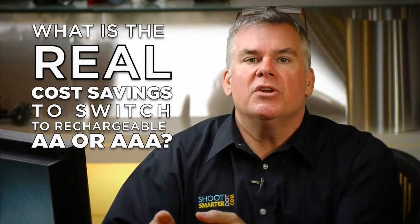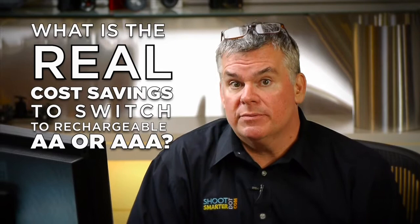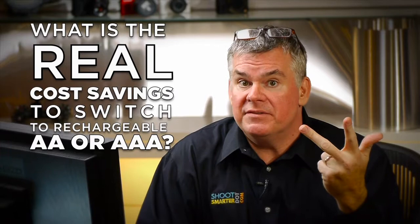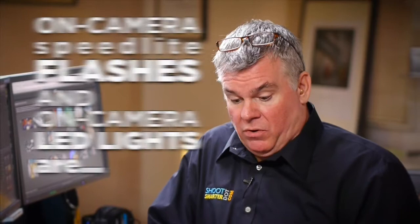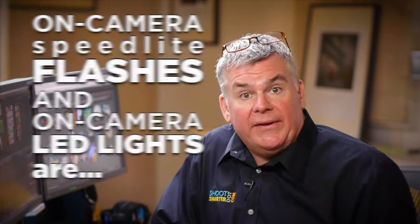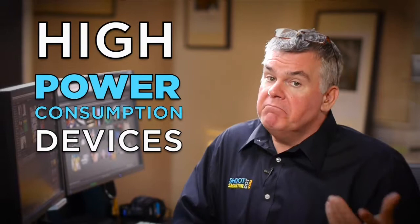Rechargeable batteries are better — they're not polluting the environment and they are less expensive. 85 cents versus 11 cents. Some photo devices, like flashes or LED on-camera lights, use a lot of power and use that power quickly. Let's call these high-consumption devices. They have a pretty big appetite for electricity, so we need to feed them with batteries that can deliver that kind of electricity.